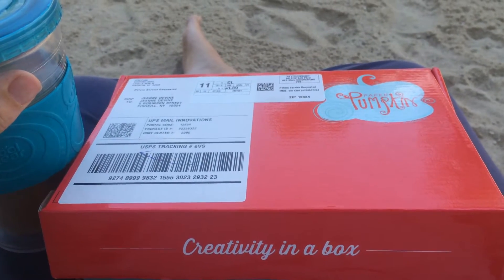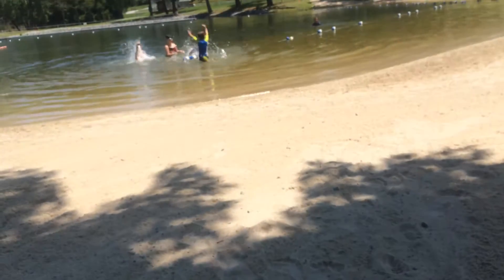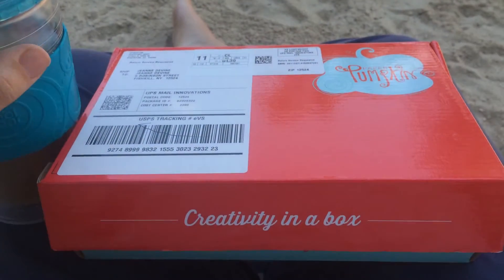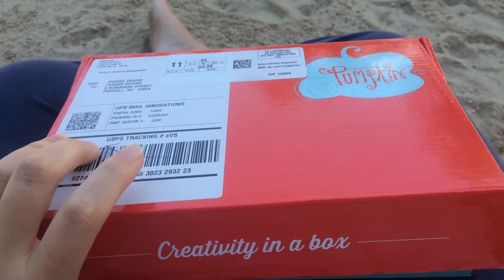Hi and welcome to Inky Crafty Fun. This month's edition of Paper Pumpkin comes to you from the lake. I brought it here, I've got my iced coffee, and I'm gonna pop it open and see what's in this month's kit.